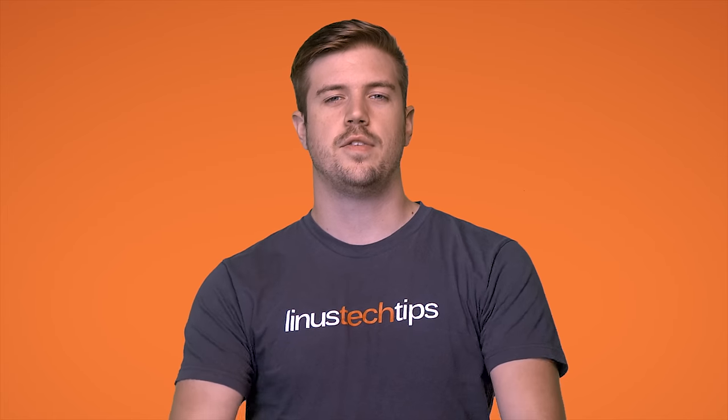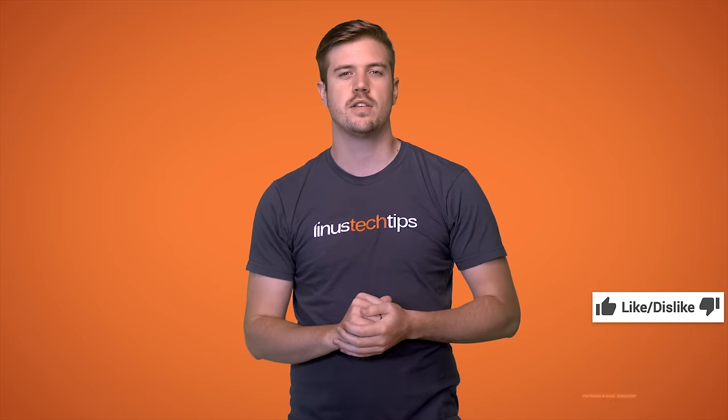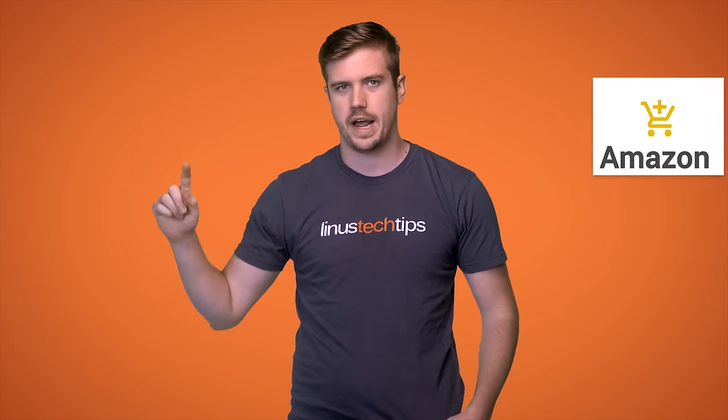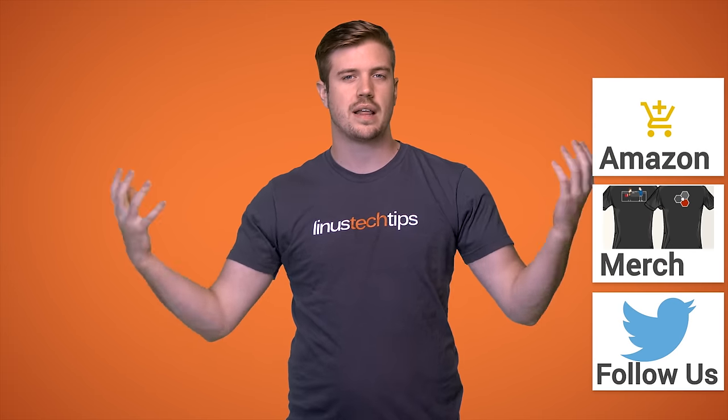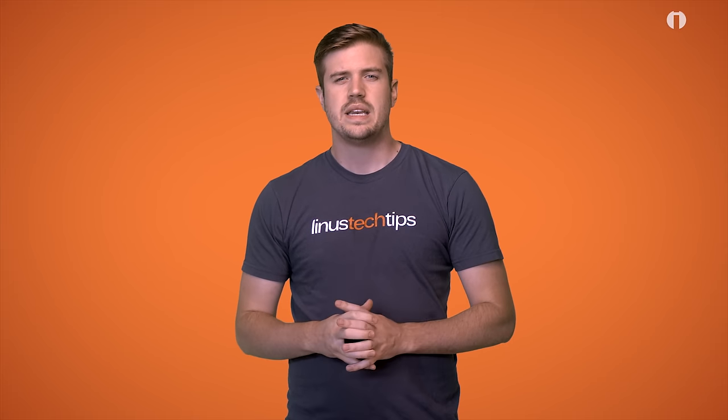Thanks for watching, guys. If this video sucked, you know what to do, but if it was awesome, get subscribed, hit the like button, or even consider supporting us directly by using our affiliate code to shop on Amazon or buying a cool t-shirt.